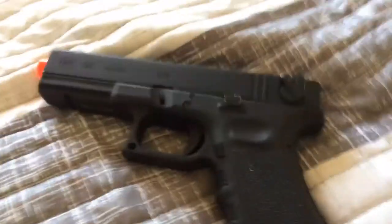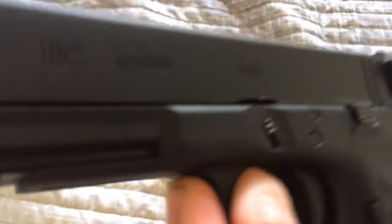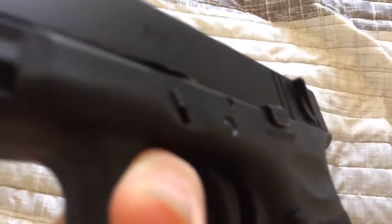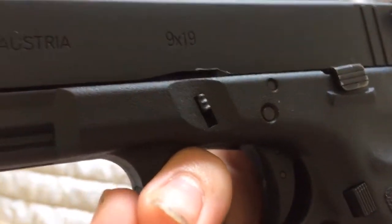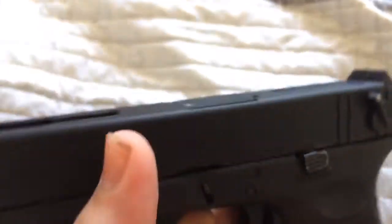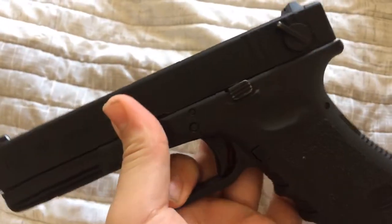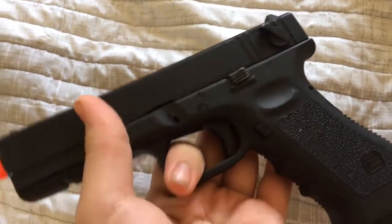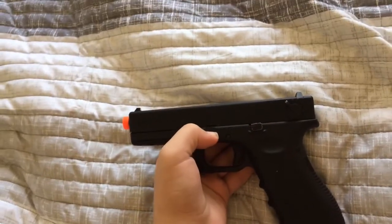Hey guys, just wanted to update you on the Glock 18c. So we got a problem. I was shooting full auto one day and the slide catch chipped off because the metal on the slide is so like crap — it just chipped off. So I don't know what we're gonna be doing, probably gonna be returning it or getting a replacement.